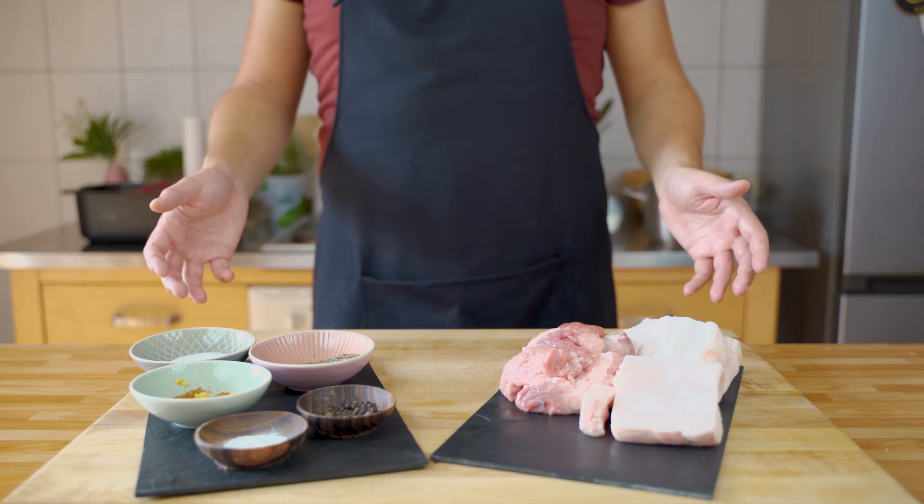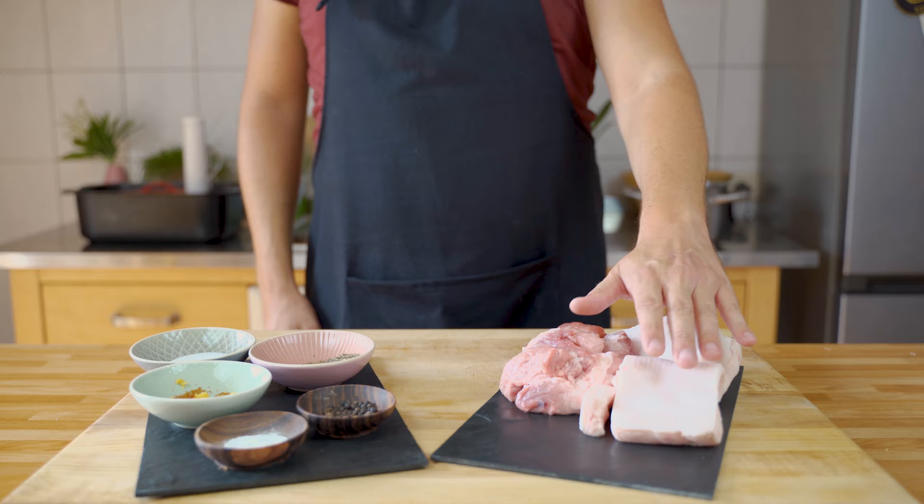Hey, so in this video I will show you how to make Thüringer Bratwurst at home. Before I start with my recipe, there are a lot of different recipes out there, that's why I also link three more in my article below, but for now let's start with my recipe.